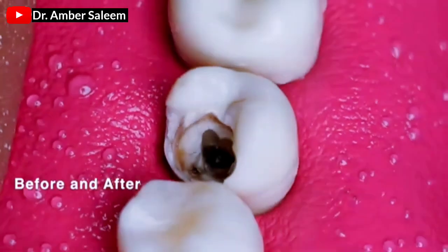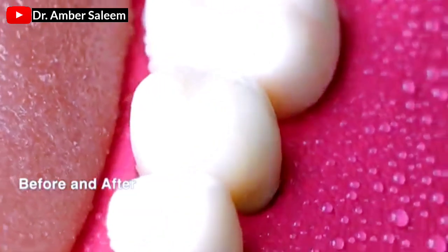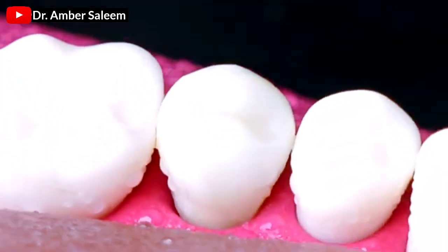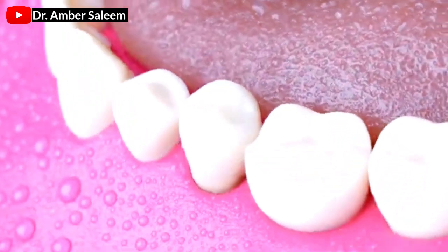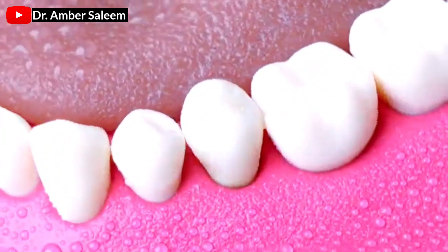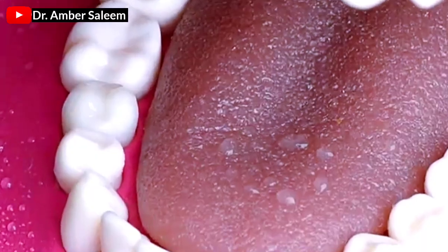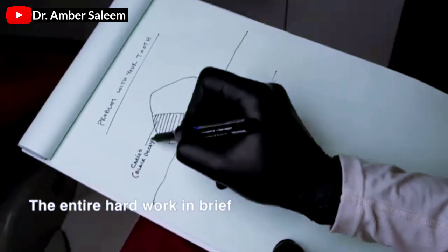Before and after. The entire hard work in brief.